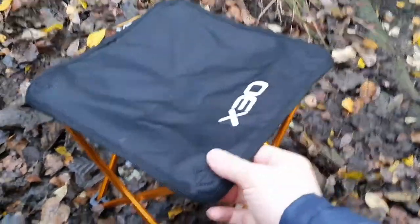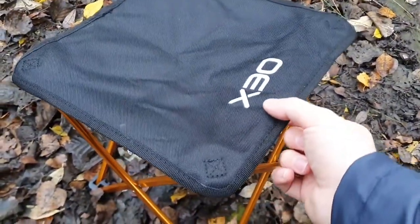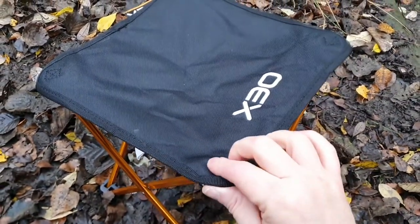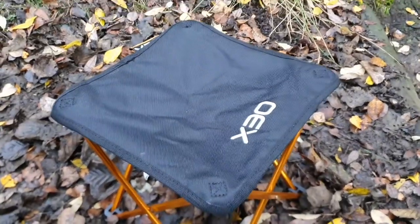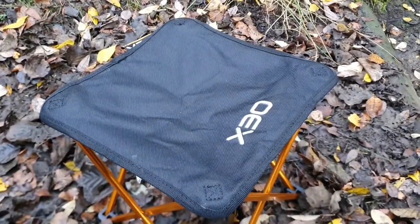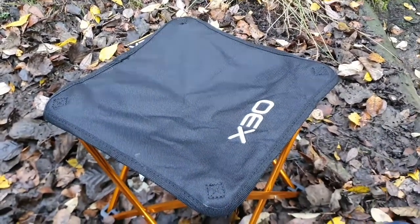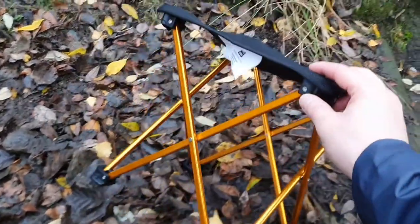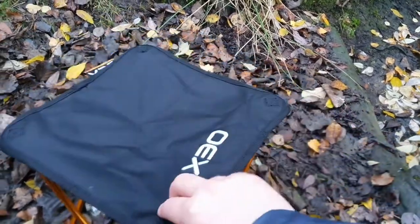It's lightweight, and the reason I've got this one — there are a lot of stools like this out there — is because it's got a thick upper that goes all the way around the bottom and around the edge. When I go home I'll film the other stool and show you how uncomfortable it is. This one is so comfy, it's light, it's strong.